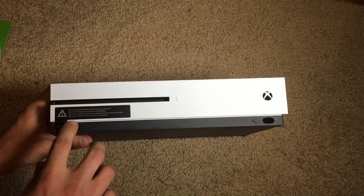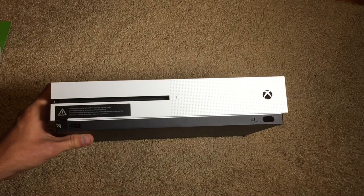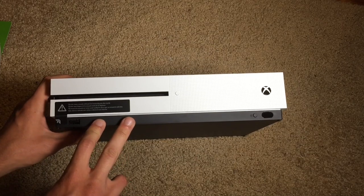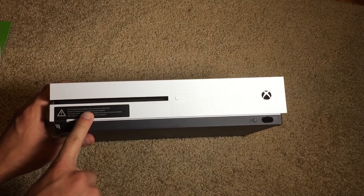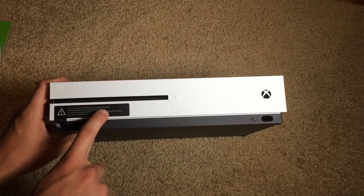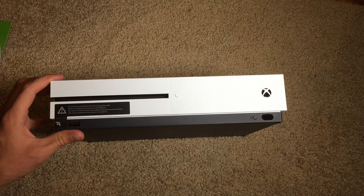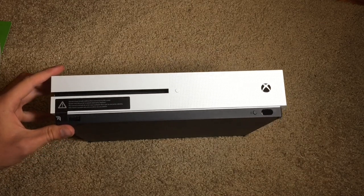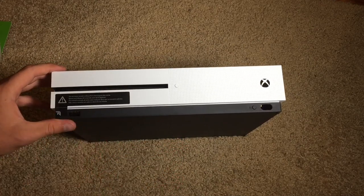On the front we have the disk drive, which is 4K Blu-ray ready, so you can watch full 4K video and movies from this console. There is also a little warning sticker — which has been around since the Xbox 360 — that says do not move the console without first removing any disk inside. So the risk of scratching a disk within the console is still present to this day, which is just baffling. So don't move your Xbox One S with a disk inside.